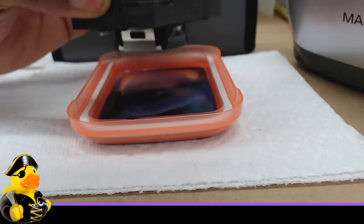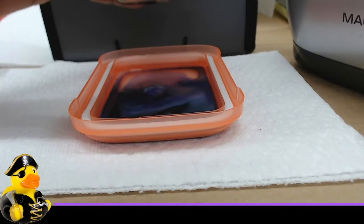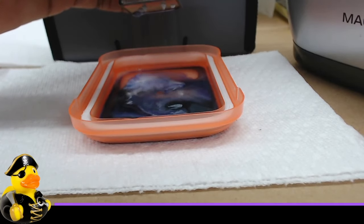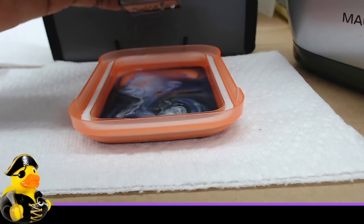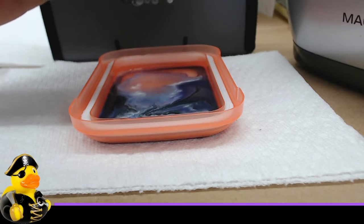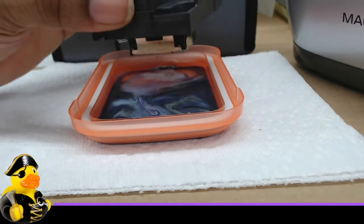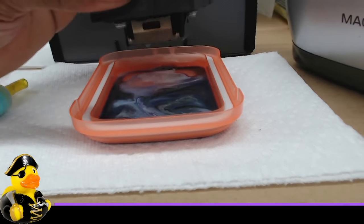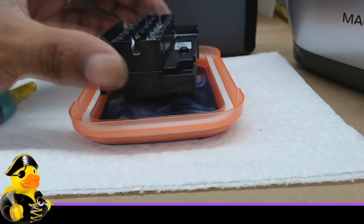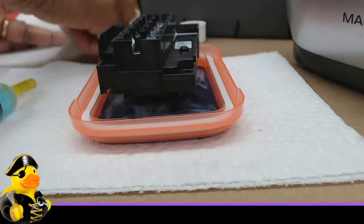That was the first white channel — let's try the second one. It's actually coming out, but I can see a couple of streams that look clogged because it's not a completely full flow. Looking again — there are still a couple of places on this end where it's not coming out completely. So I need to get the rest of those channels unclogged.